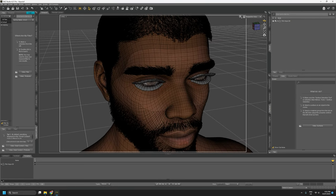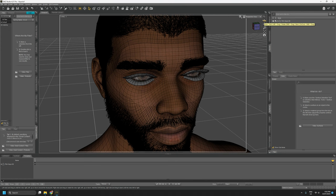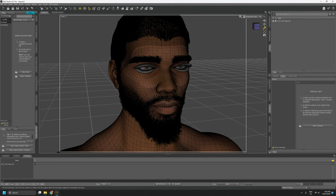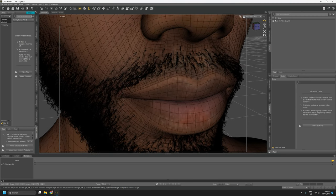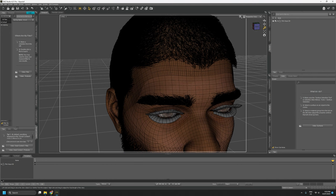It wasn't so much a bug as something to do with UV layouts I hadn't anticipated. I assumed eyelash cards would follow a more traditional UV layout for hair cards, but that's not the case. I found a workaround which I included in release 0.4. The character we're testing the grooming workflow with has a few different types of grooms — mostly micro hair card styles, not strand-based.